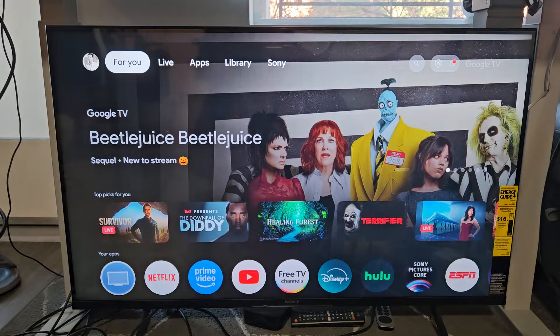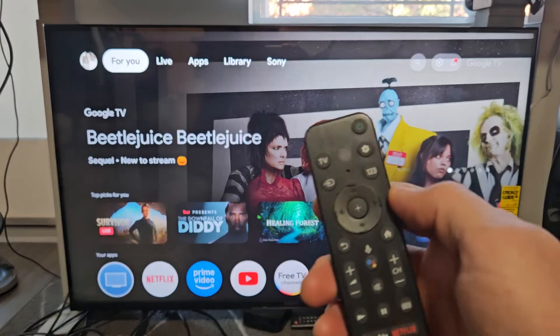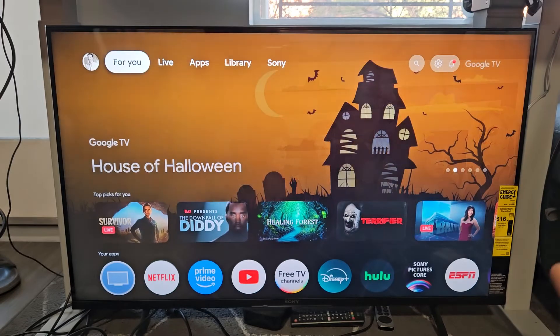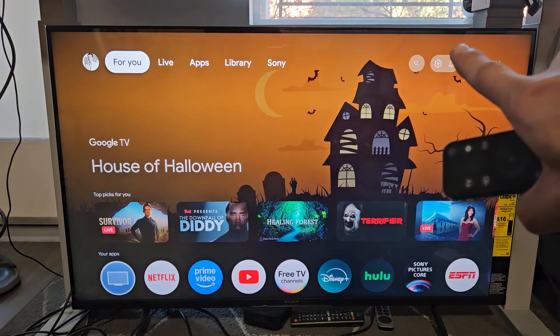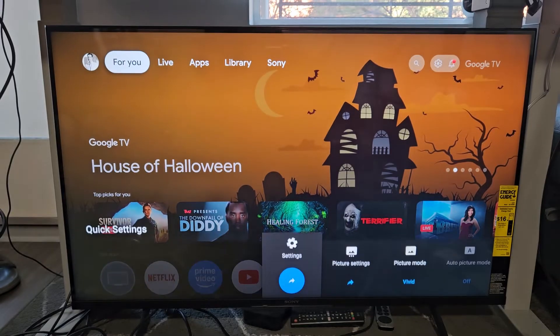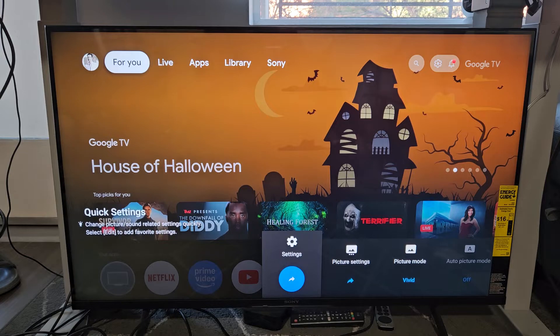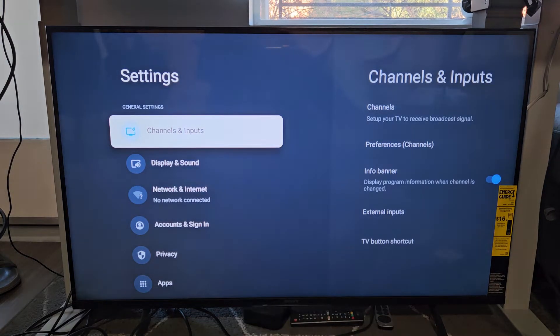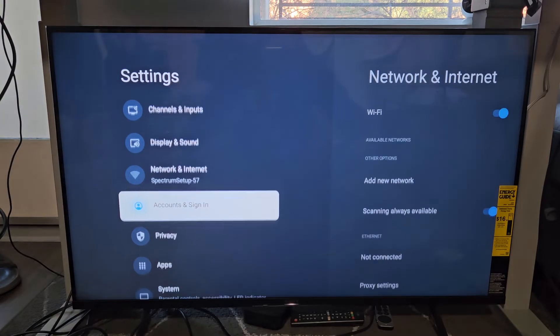So the first thing is let's go to the settings on your Sony TV. If you have a remote like this, you have a gear icon or settings button. If not, just navigate to the home page and then you can go up to the little gear icon up there. So let's go to Settings. And then from here on the left pane, we're going to scroll down to Remotes and Accessories.